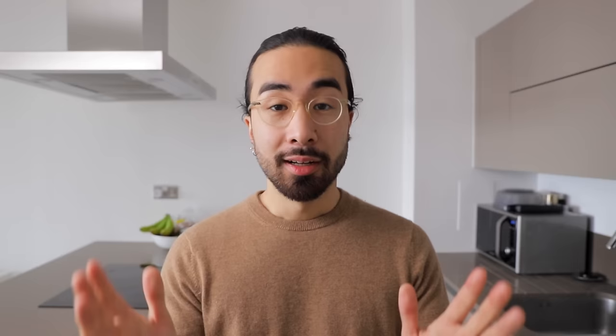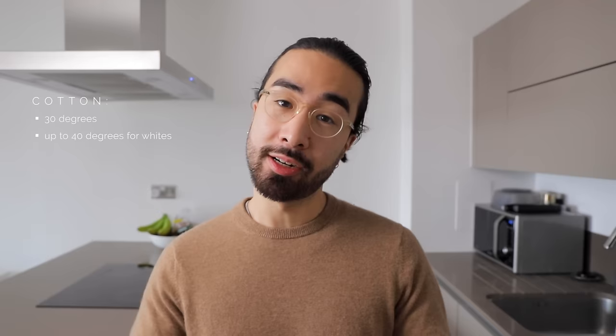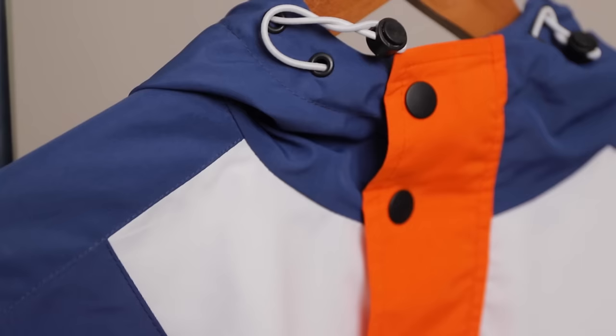I put all of my cottons on the cotton program, generally at 30 degrees, especially the dark colors because the hotter the temperature, the more likely the colors might fade. Just so you know, 30 degrees might be labeled as cold water on some washing machines. If you have whites that are a little stained or turning grayish or yellowish, pop them in at 40 degrees, but I wouldn't go any hotter than that — always check the tag first. As for the spin cycle, the maximum recommended spin speed for cotton will be upwards of 1200, but I prefer to keep it much lower. For lightweight cottons I'll go around 600, and for heavier cottons like denim I'll put it around 800.